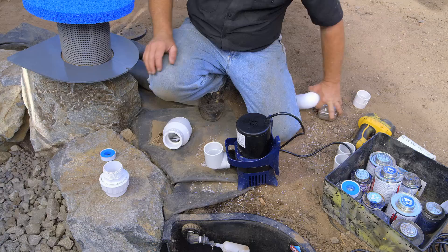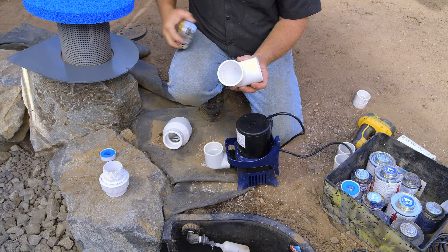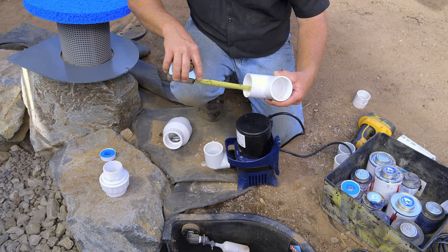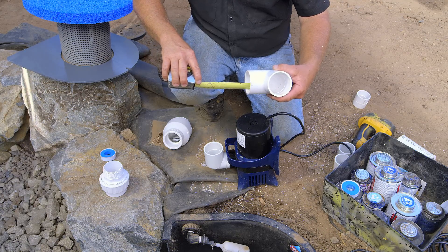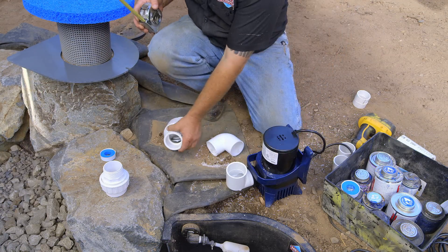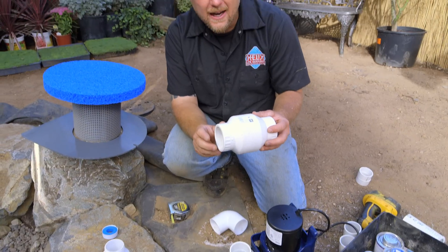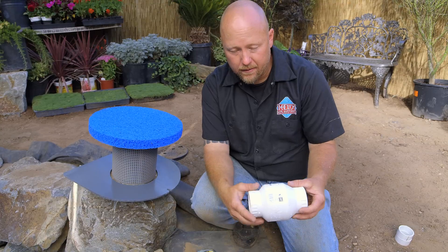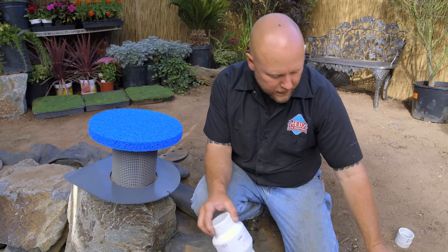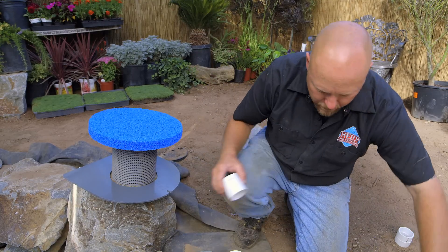Here's my tape measure. What you want to do is look on the inside of this fitting — you'll see there's a little line, and that's where the pipe will dead-end. I've got an inch and three-eighths to an inch and a half on each side. So what I'm going to do is not cut it exactly tight. I'll take an eighth off each side, so instead of inch and three-eighths I want an inch and a quarter on each side. That gives me two and a half inches total. So we'll get the glue and primer and start putting this together.